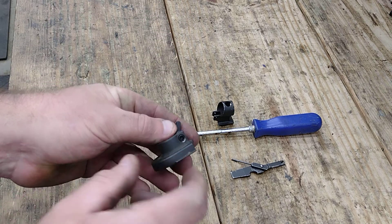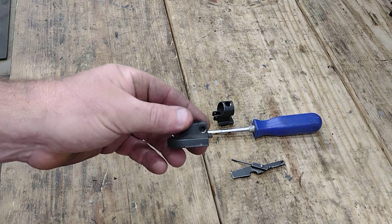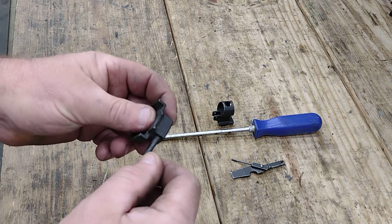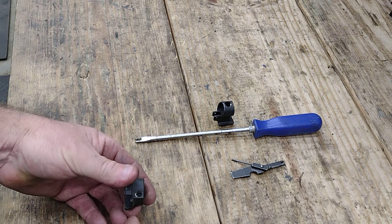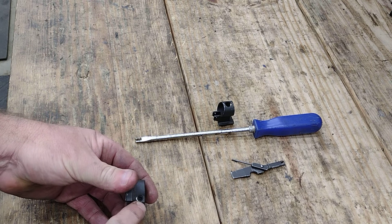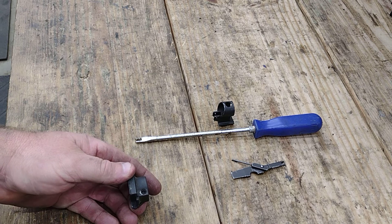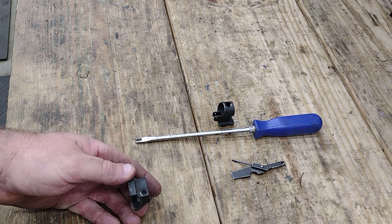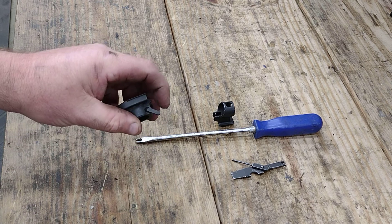Support it underneath for the body, not for the rivet. Take your punch and your hammer and knock that thing out. Then take it out of that retainer and put it in the one on the gun. Support this against the block and just barely set it — don't wail on it, because if you get it super tight your lock's going to be hard to lock down or release. Just get another retainer, pull this out, and replace it.